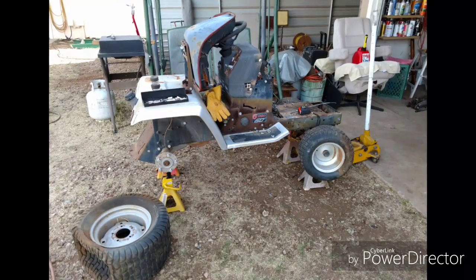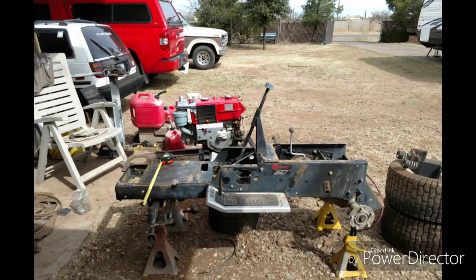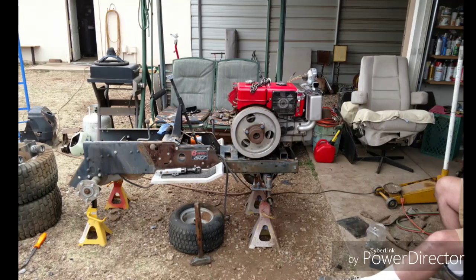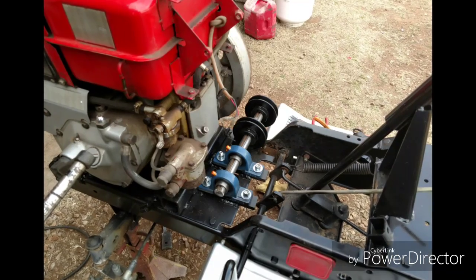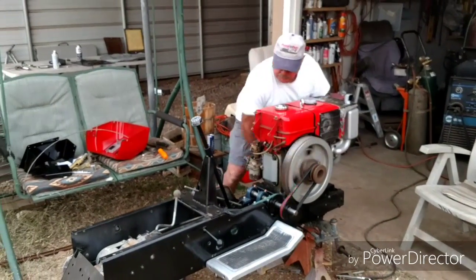I took pieces off and put them in a pile, took everything apart, got it right down to the frame, and cleaned up the frame a lot. Then I went ahead and started collaborating on how to put the engine on top of the frame. After that, the countershaft or jackshaft was put on and I tried it out to see if it would run.